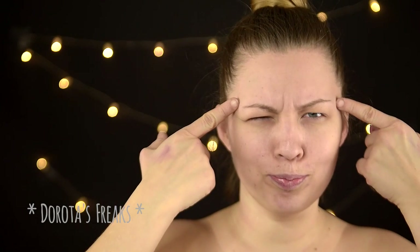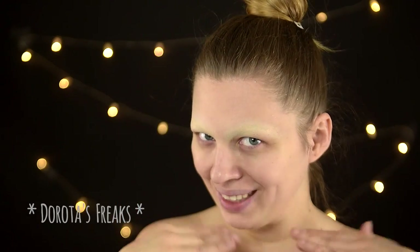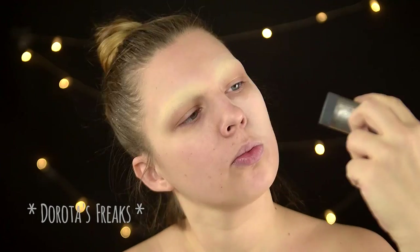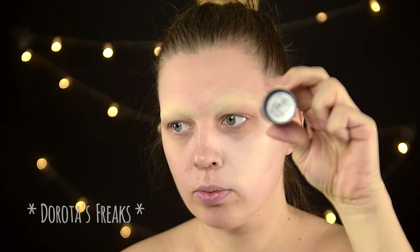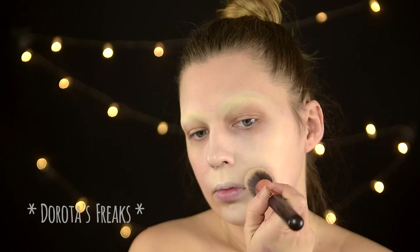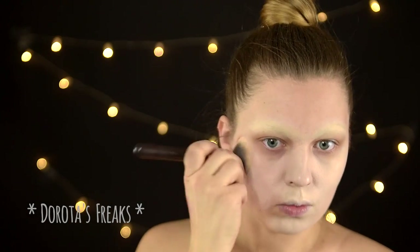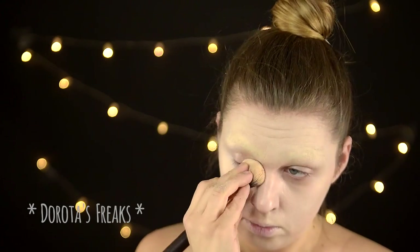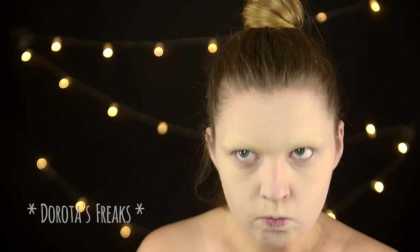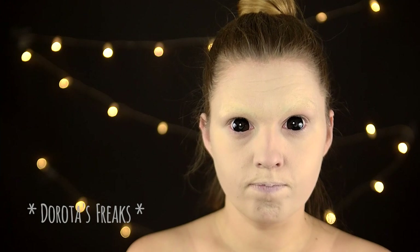Jak zapewne dostrzeżecie, cała jestem w brokacie po przymierzaniu korony. Ale co z tego? Zaczynamy od zakrycia brwi — w opisie znajdziecie link do tutorialu, w którym pokazuję jak je zakrywam. Na całą twarz nakładam podkład w sztyfcie z Kriolana numer 406. Jest bardzo jasny i bardzo kryjący. To jest ostatni moment, w którym w miarę bez uszczerbku w makijażu mogę założyć szkła kontaktowe.